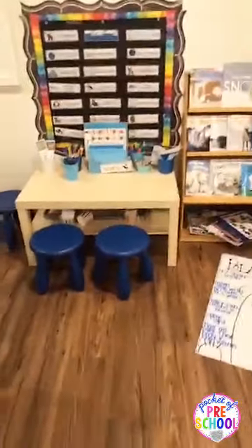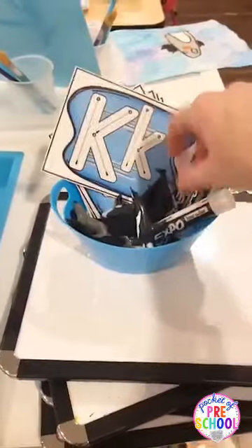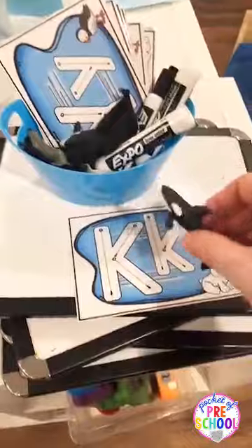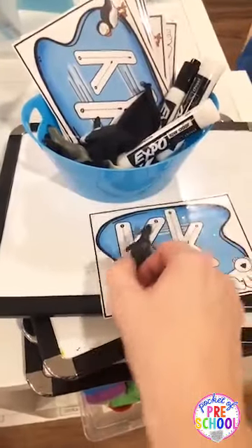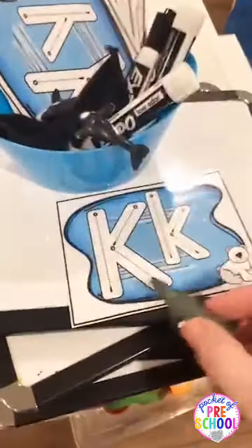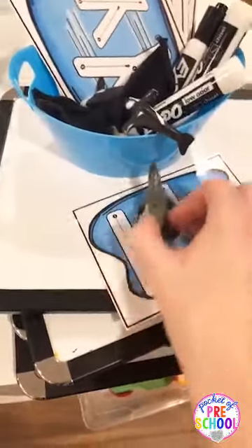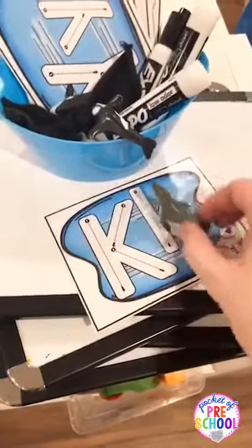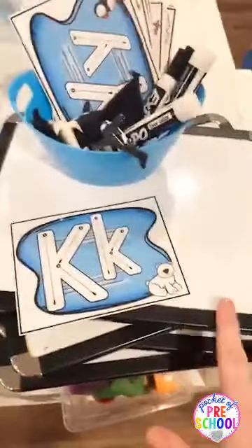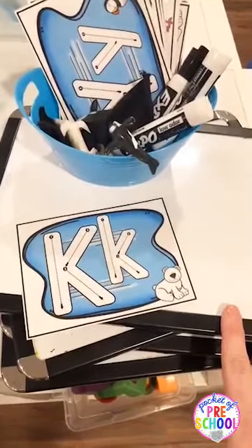I'm going to walk you over to my writing center. You can see I have my cards out here. Another fun thing you can do — they can use an animal and slide the animal to make the letter. Kind of like using cars for transportation, but they can slide the animals because a lot of these animals slide on their bellies or they swim. I just have these out with dry erase because my kiddos are really loving dry erase.